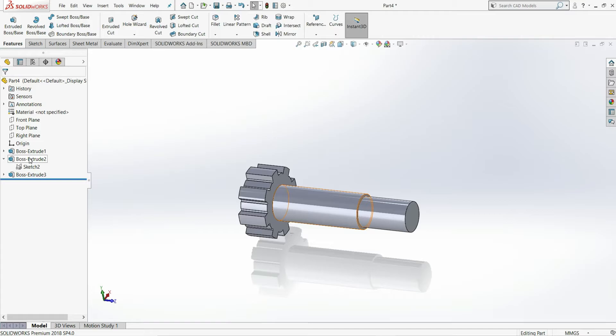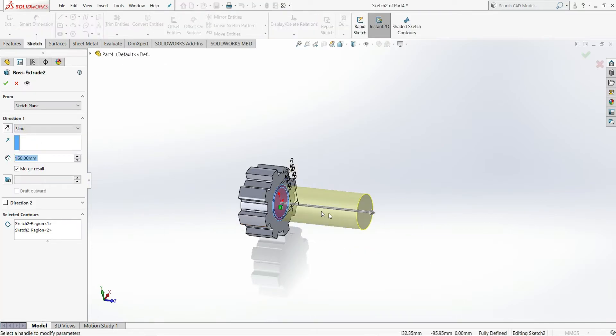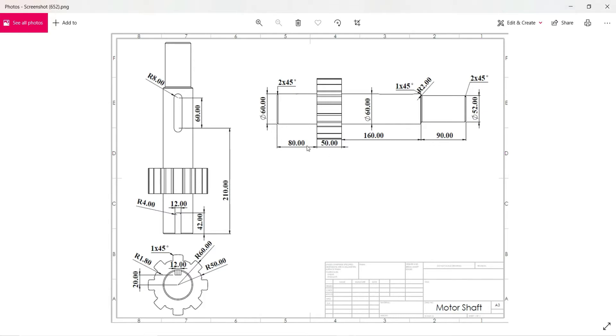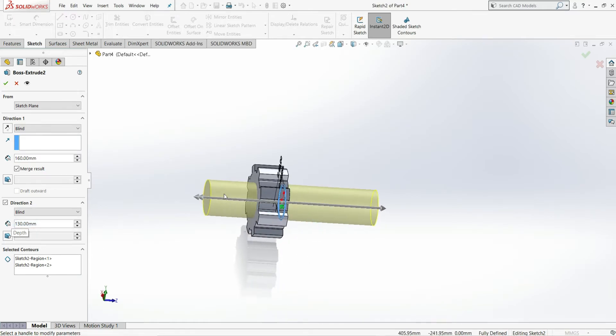Now select this boss extrude again and edit the feature. Select Direction 2 and in Direction 2, extrude the 60 mm diameter in the opposite direction — 80 plus 50 equals 130 mm. Enter 130 mm, and you can see it extrudes in that direction. Then select OK.